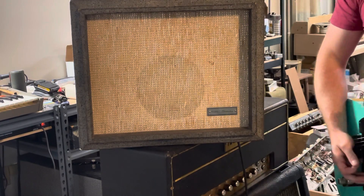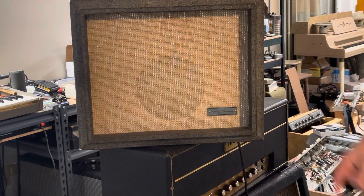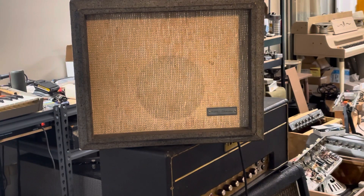The speaker was just blown, so I replaced it with a mid-sixties Jensen out of a Harmony that I had just laying around. It's actually a bit of an upgrade.